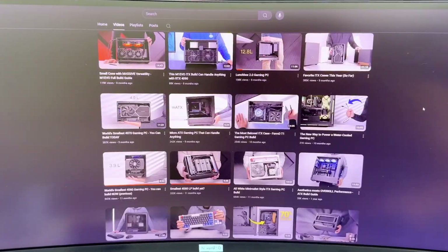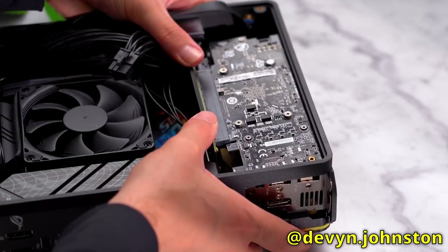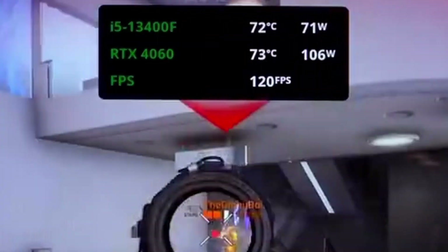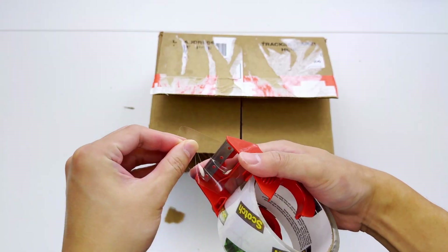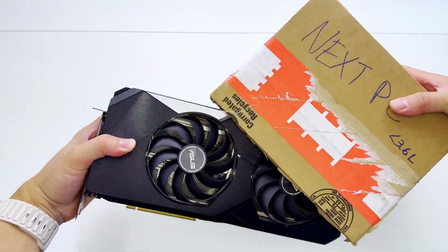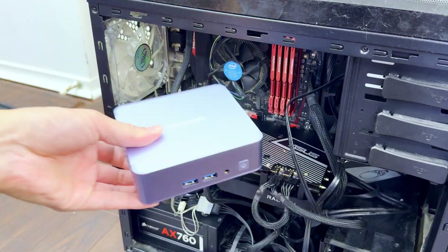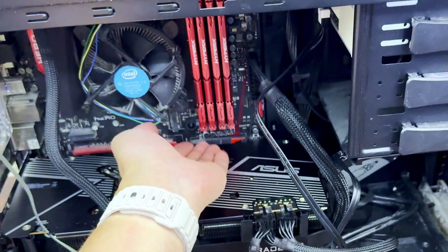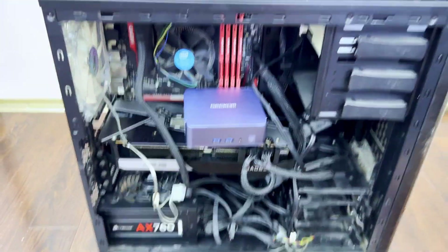The video that really caught my attention was building a tiny gaming PC. Devin built a 3.6-liter-sized PC with a desktop graphics card inside — that's impressive. You guys know I love a good challenge, so my attempt at building a tiny gaming PC is to make one smaller than 3.6 liters with a desktop graphics card. And to help us achieve this tiny size, we're starting with this: instead of using a standard-sized motherboard with a regular CPU, memory, and other peripherals, we're going to use a mini PC to reduce the size as much as possible.